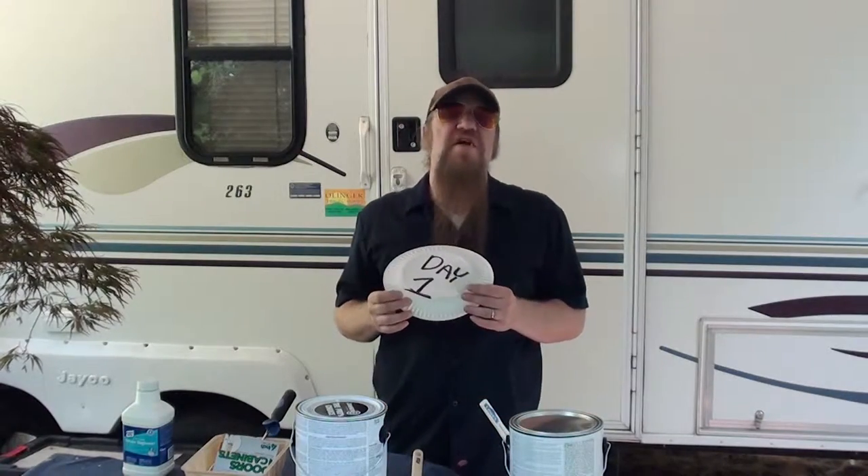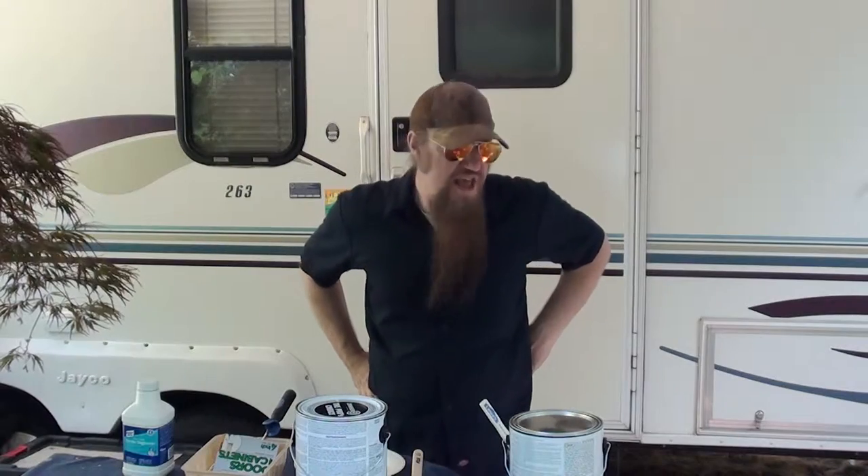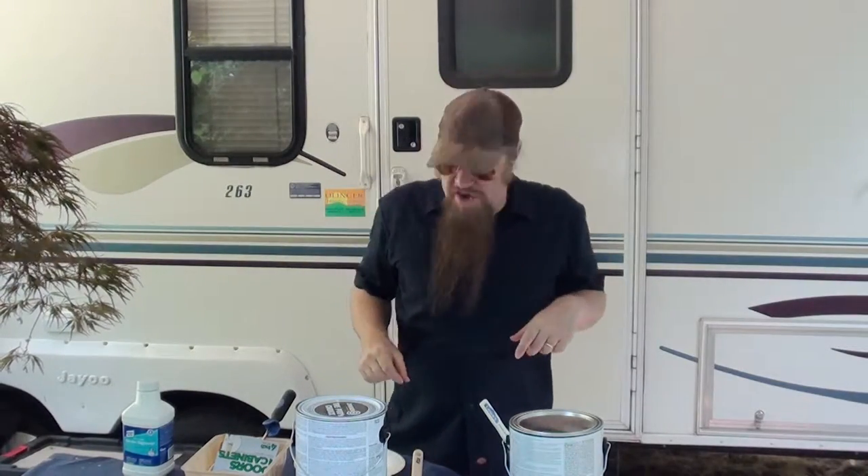Today is day one of the Deluxe RV Remodel. We're basically going to remodel the whole inside, but we're going to focus on the cabinets first. Just to let you know, Jim wasn't able to make it today — he called in late last night and said that he had a virus and he was hacking and coughing. So I'm running solo today.